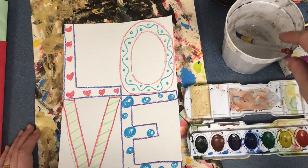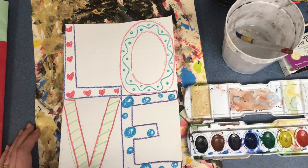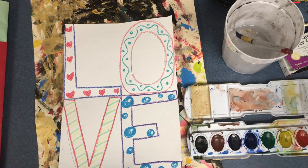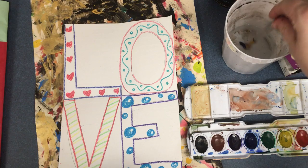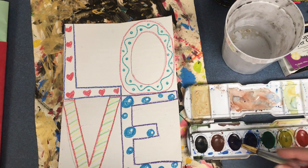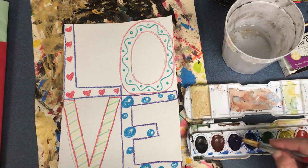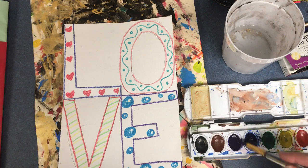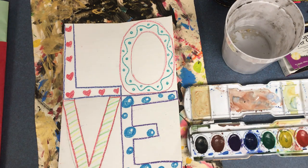This is watercolor paint. Right in the name it says water — that means that it needs water to become paint. Without water it won't work. So what we're going to do is dip our paintbrush in the water first, and then add it to the paint and create a little puddle on the paint. That's what turns it into paint.